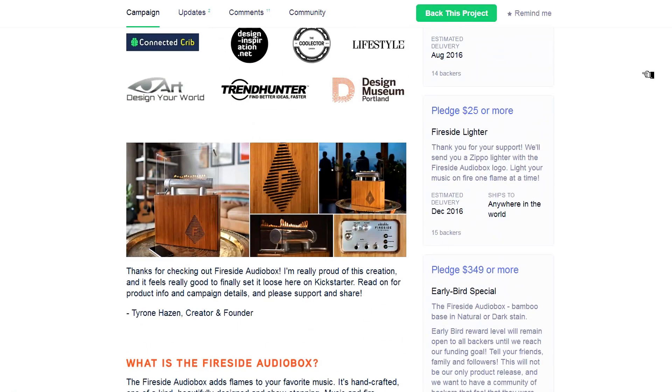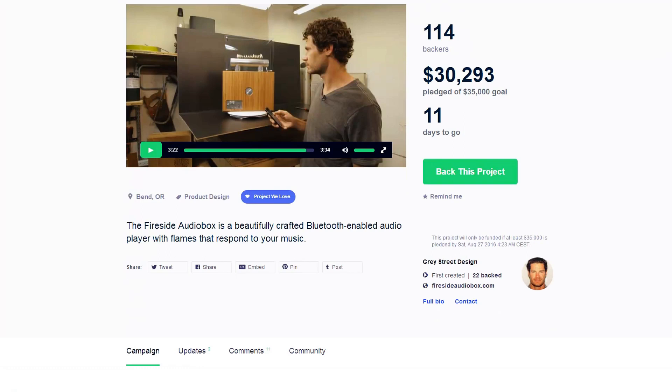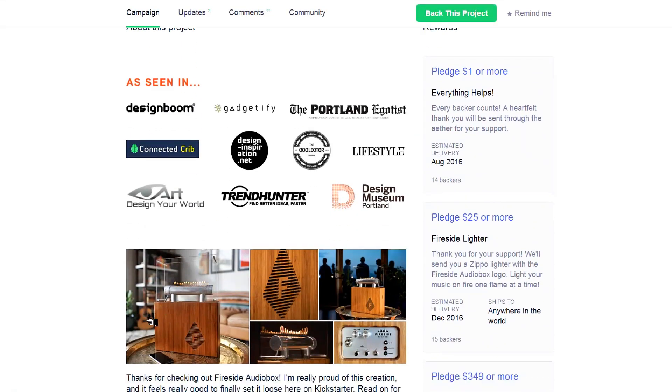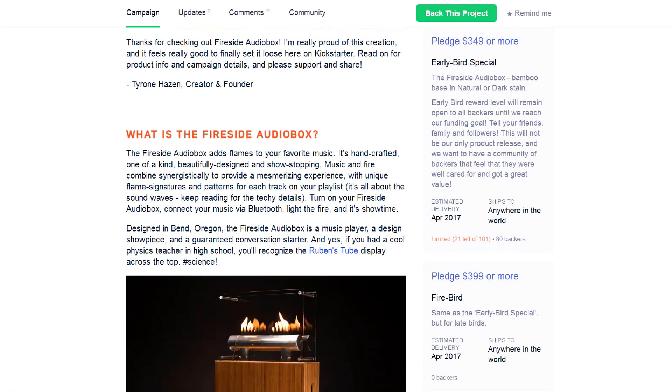Let me see — they have $30,000 and $5,000 to go. I think this guy will manage. And even if you don't want the main product, you can always go for the lighter.